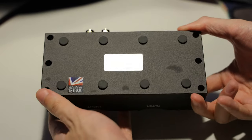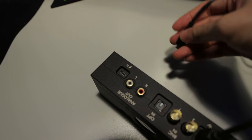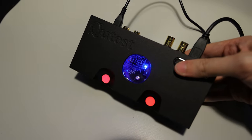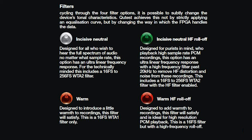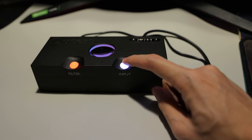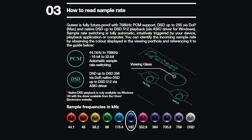Moving away from the back, the bottom has these tiny little feet for keeping the Cutest from sliding on your desk, and that's all for the exterior. Lastly, I want to show you the lights — let me just connect it to the power supply. We've got some disco lights going on. There are four filters built into the Cutest, and you can change it by pressing the filter button. Here are the filters and their corresponding colors. Similarly, pressing the input button changes the input, and they are again represented by different colors. The window can also show you the incoming sample frequency after the booting sequence, and again the frequencies are represented by different colors. Pretty straightforward controls overall.